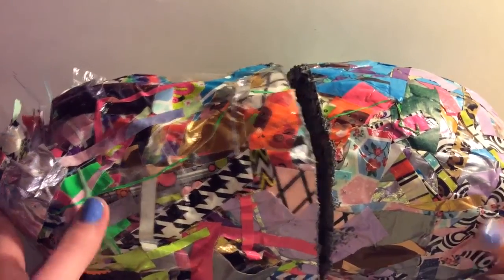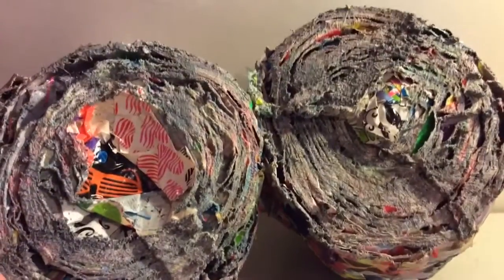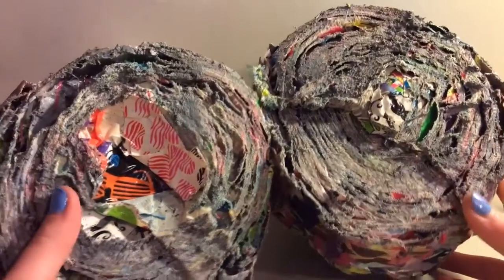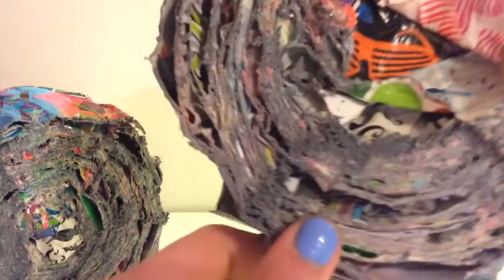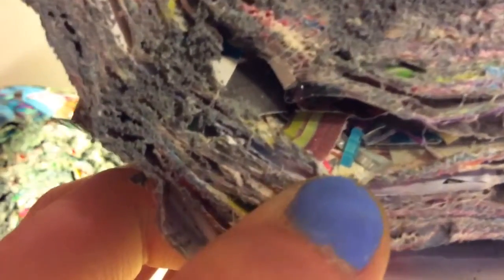I'm going to reveal the inside of a scrap ball. It's really weird. Basically, it's just layers and layers and layers of tape. And I found, in this half, I found purple plaid right there. Yeah, it's pretty cool. He just took a saw and put it in half, and opened it, and this is what it looked like.